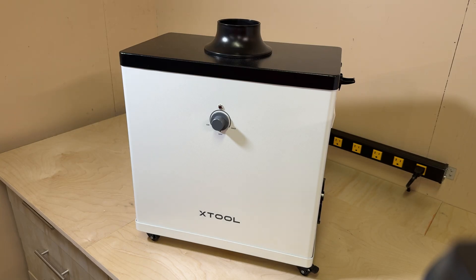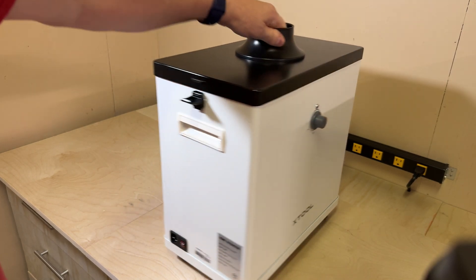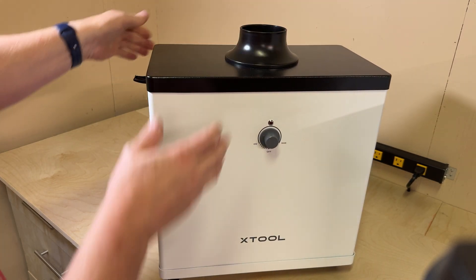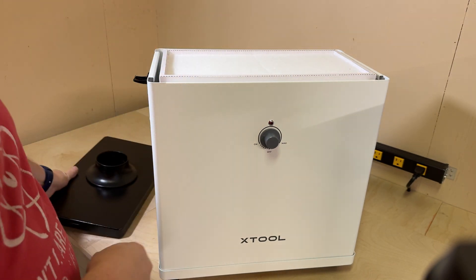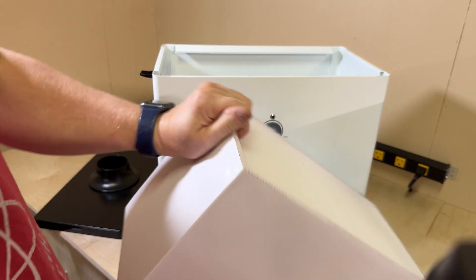I'm constantly getting email from people who live in an apartment or condo who say they'd like a laser but can't vent it outside. Inevitably I recommend the standard large format air purifier. These generally come apart in two and have a huge filter inside that you have to replace fairly often, and honestly it doesn't filter all that well. So it's not really a solution.